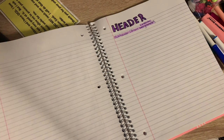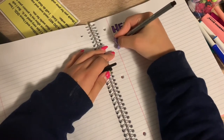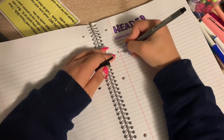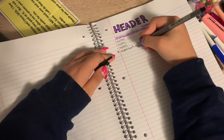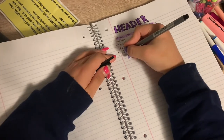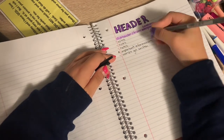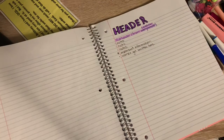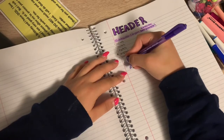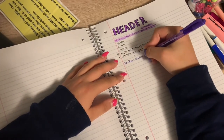Then I write out my notes about what the topic is. If something is really important, I use a little asterisk star and write the important information. If something is also important in the middle of a sentence, I take the colored pen and underline it.